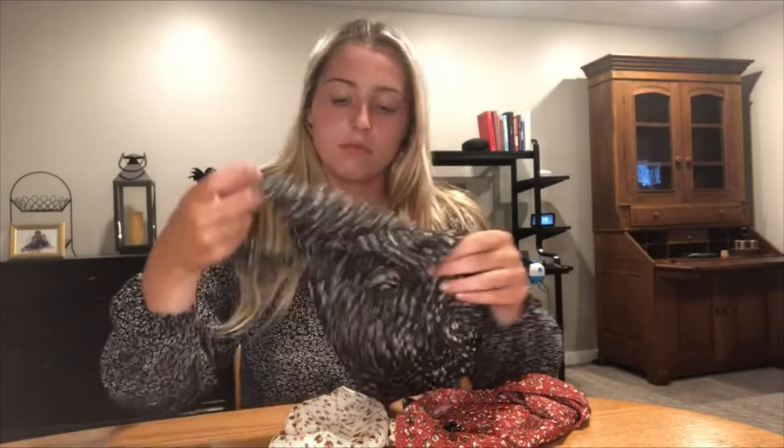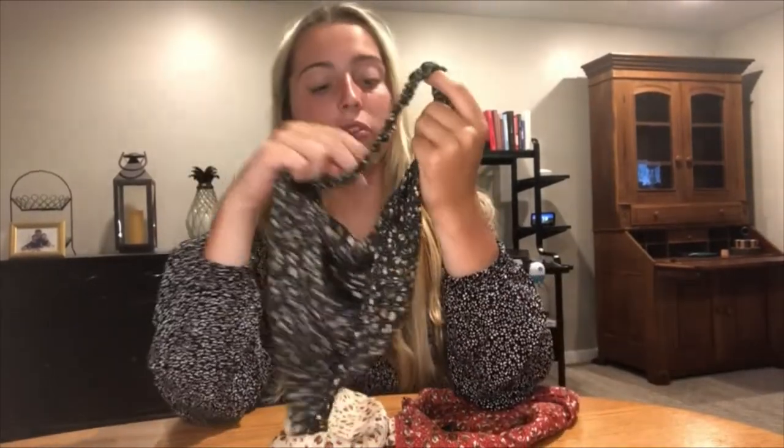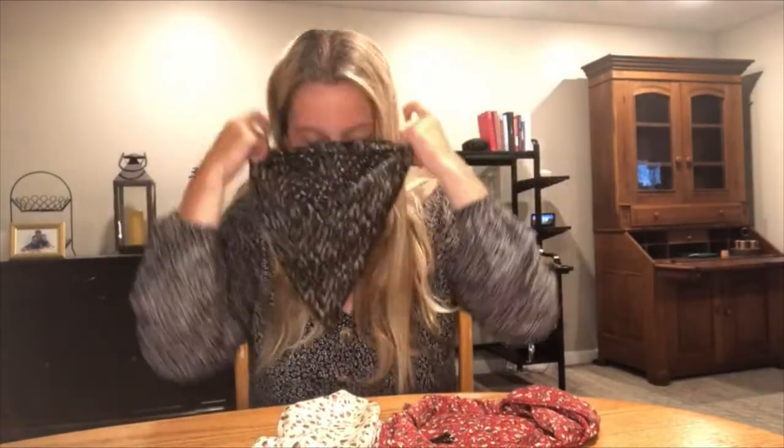I'm going to go ahead and take it off to show you guys how you actually put it on, just to give you an idea before I demonstrate. First, what you're going to do is make sure the headband is facing away from your face, so that way the clips are easy to put on your hair and they're not facing the outside. Then you're going to take this elastic part and wrap it around your head, and pull all your hair out behind the elastic.